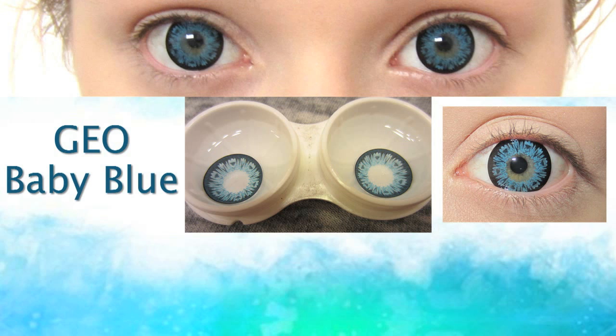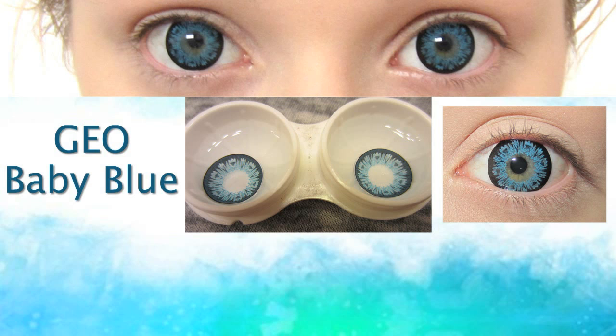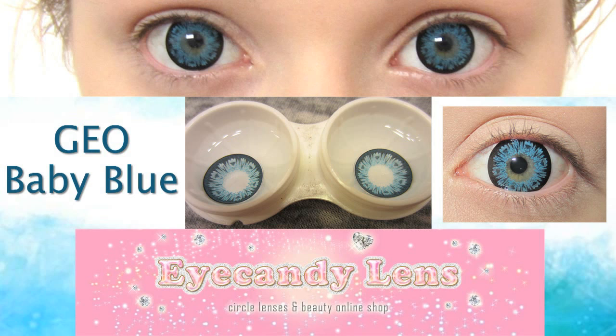First of all, I put in big blue circle lenses. They are Geo Big Blue Circle Lenses. I got these at eyecandylens.com. They are 15mm in diameter, so they are pretty big.